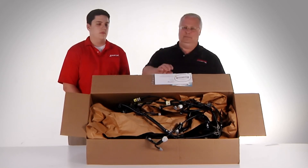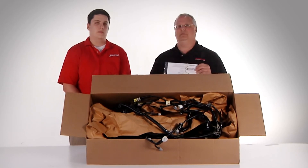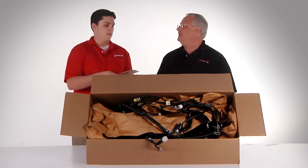Included with that will be our warranty. A warranty explains a lot as to what's going to happen with the harness assembly. Dan, maybe you can explain to our insurance estimators what our warranty is all about.